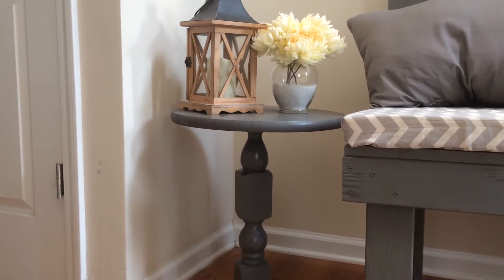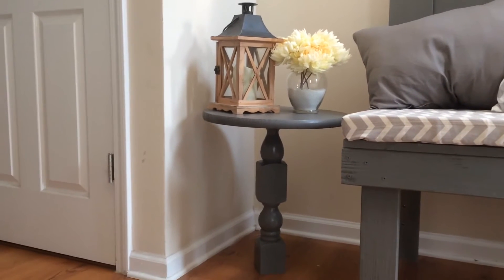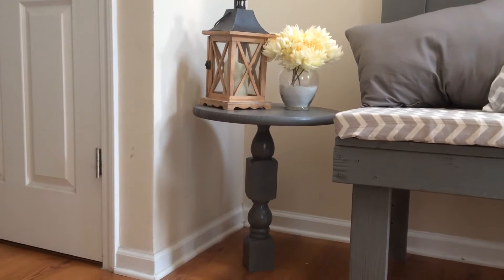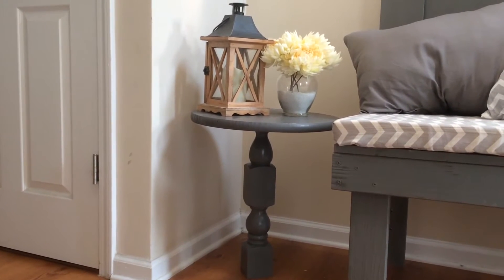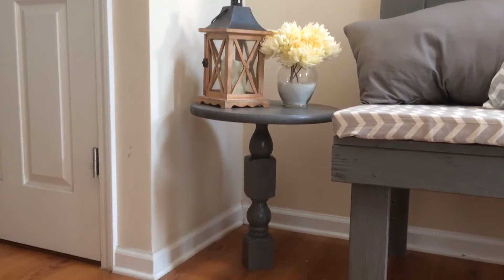Hey guys, welcome back to the channel. If this is your first time, welcome — don't forget to click that subscribe button so you don't miss any DIY fun. This is a pedestal table that I made using an old headboard.